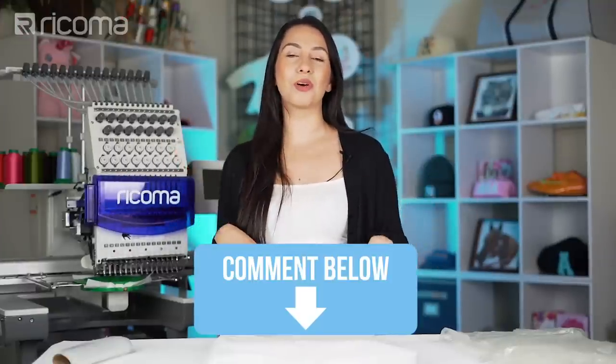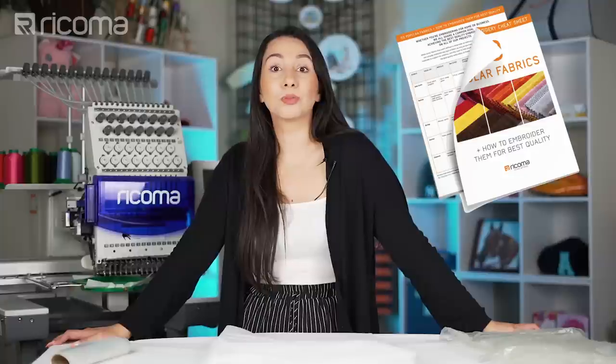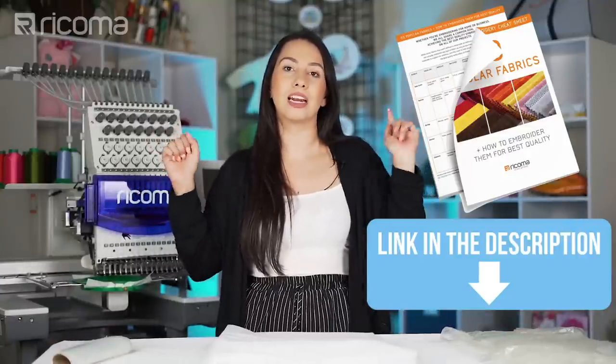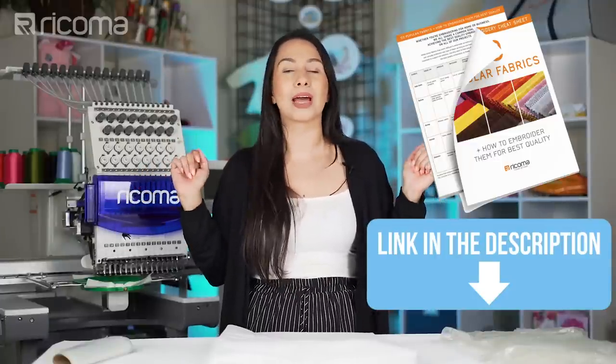Let's have some fun — comment below and tell me what types of water-soluble stabilizer you use and what you use it for. And like I promised, in the description below you will find the ultimate embroidery cheat sheet, which is a list of 50 fabrics and the best materials to use with each. Go ahead and download that if you want to become a pro at embroidery.